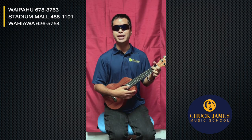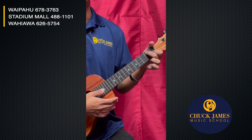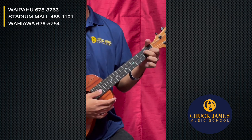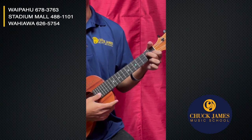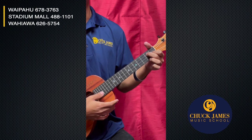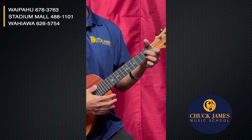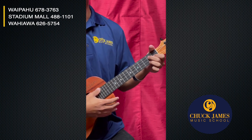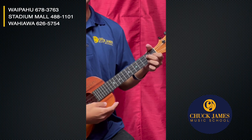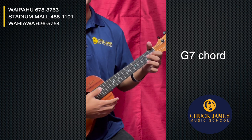Again, I don't like to move my fingers if I don't have to. I'm gonna put my middle finger down one string, same fret — so now I'm on the C string. Keep the pointer finger there and just add the ring finger to the second fret A string. This is maybe the most challenging of the four, but we can do it. This is a G7.